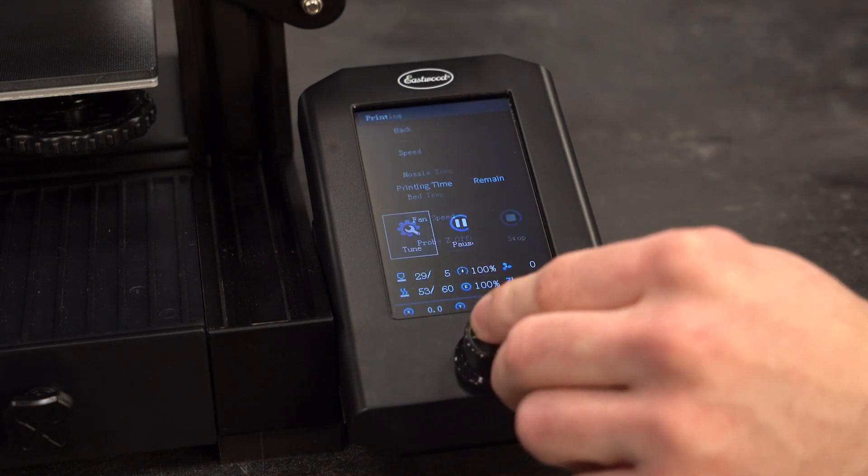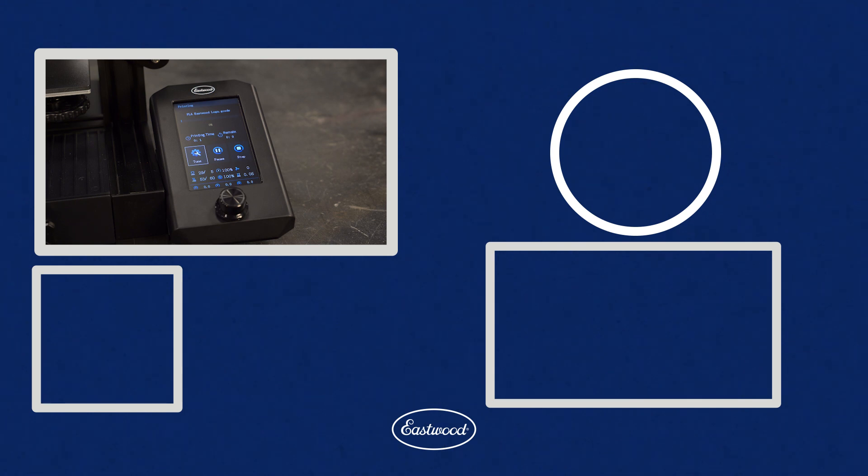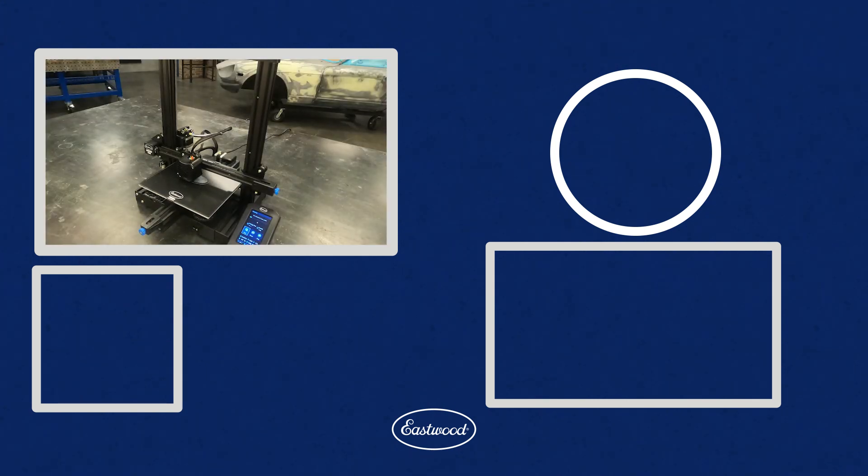That's it — pretty simple, right? If you want to get on the path to slicing and printing parts you designed or found online, check out our next video where I dive into setting up a software program called Ultimaker Cura.